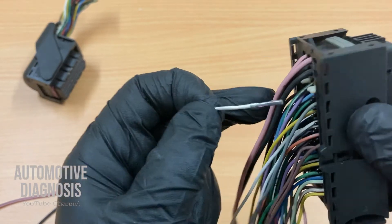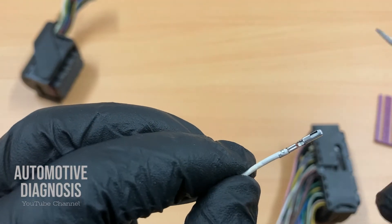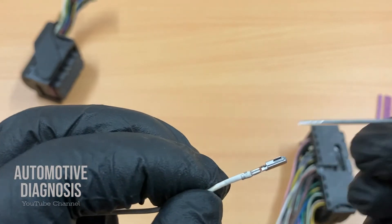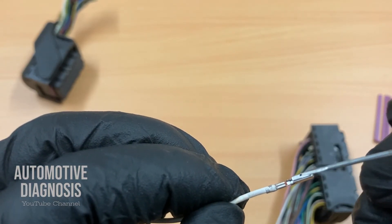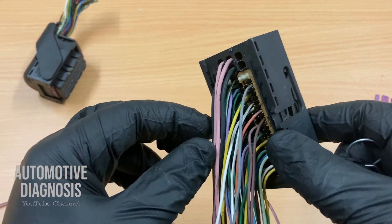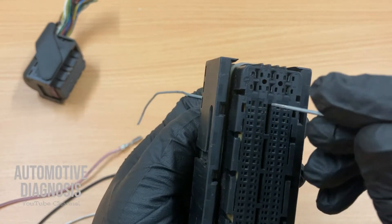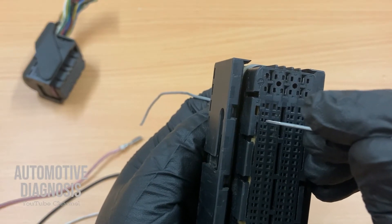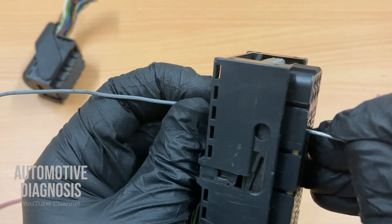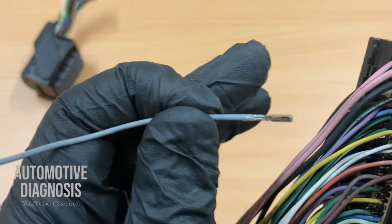It doesn't seem this easy but it is. This is the pin — if I show you the other side, you see these little ridges here; there is a tab in there which is going to sit in place. So you need to insert the tool here and lift up the little tab, and then you can pull the pin out. Let's go for another one — number three on this side. This is the pin and this is how I get to the little retaining tab. I insert the tool in there, release the tab, and there you go.